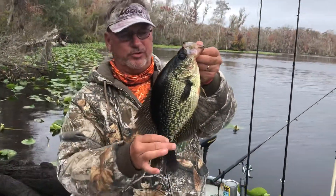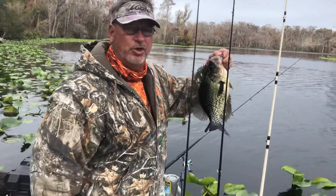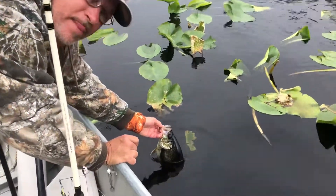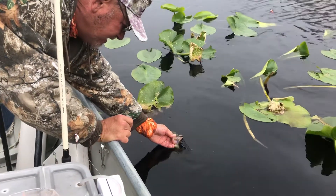So what we're going to do is turn this fish loose because she's a big breeder, and it's early in the year. There's no use killing such a beautiful fish. What a beautiful fish — look at that, her eyes are the size of a quarter.